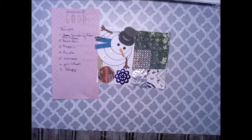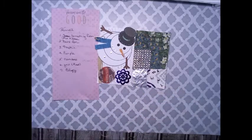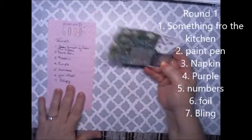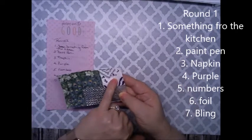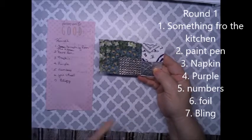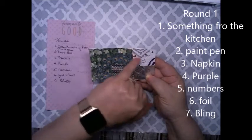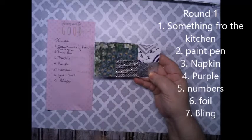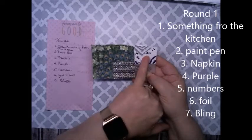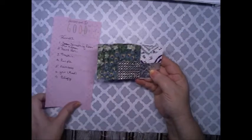We did a prompt game and two rounds of it. From the first round, here is my project. Our prompts were something from the kitchen, which I used a paper towel. Paint pen — the silver one, not the purple. Then we used a napkin, which is this one here. Then we used the color purple, added numbers, foil, and then bling. And that's from round one.